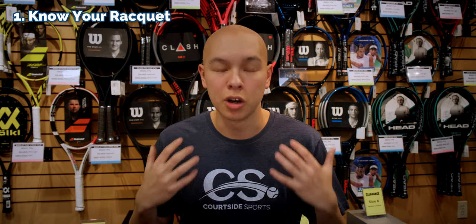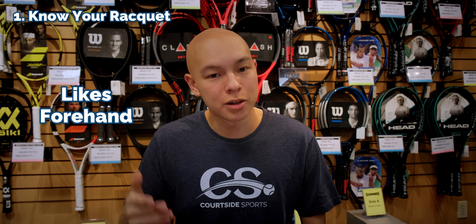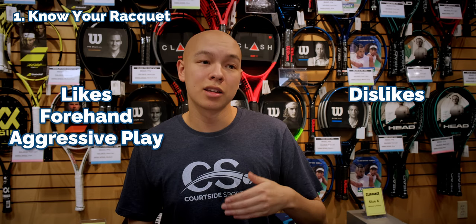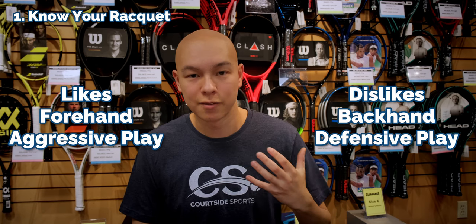First thing: know your racket. I know I like my racket on my forehand when I'm playing more aggressively, and I know I don't really like it — especially on my backhand, and especially when I'm playing more defensive tennis.